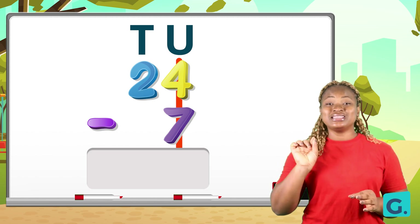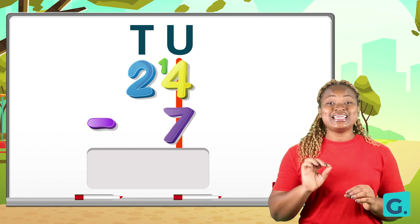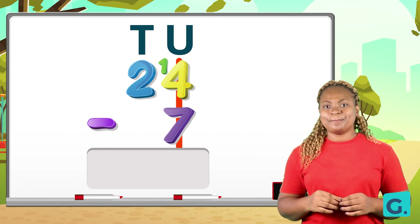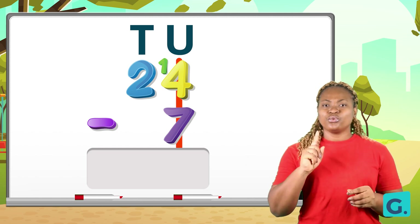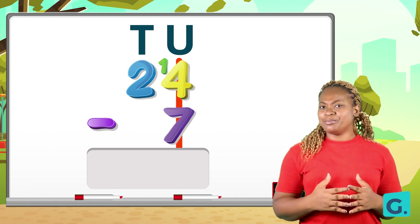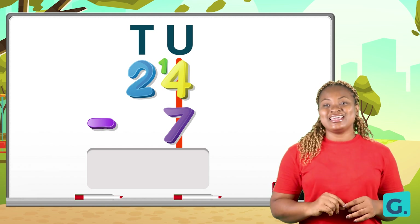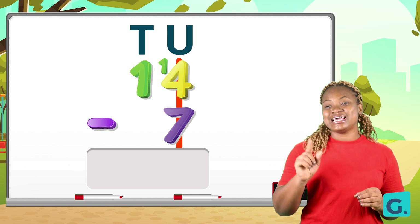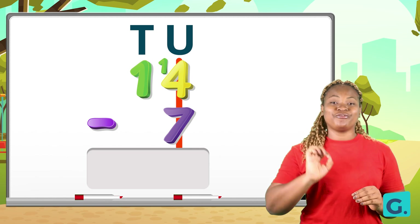When we borrow one from the tens place, we put the one beside the unit number and call it as a two-digit number. So our four on the unit side would then become fourteen. Fourteen is bigger than seven, so we can do the takeaway. But wait — what will happen to the number we borrowed from? It reduces by one. So we will no longer have two in the tens place; we are going to have just one.